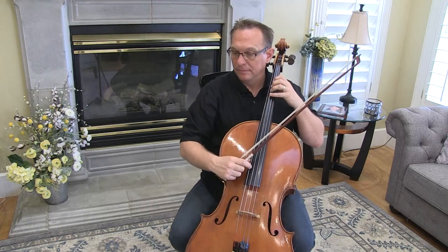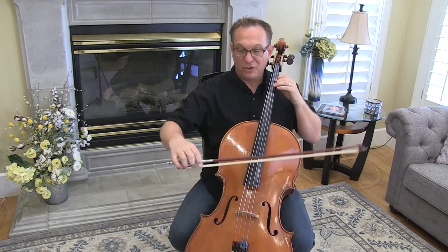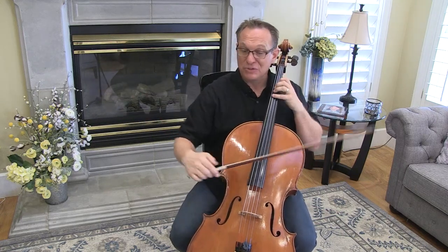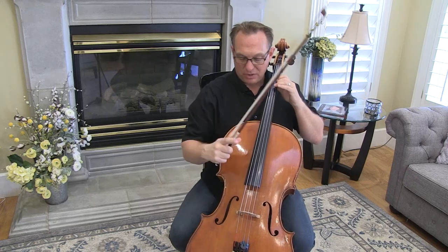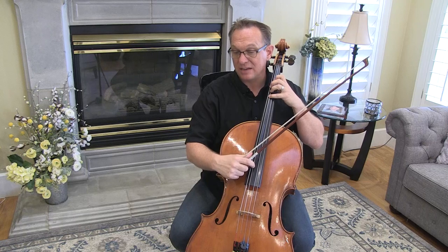Up, up. And the purpose of those up-ups is to just put your hand that much closer. If you go up-down, you've got to get back to the pizzicato. So up, up, and then just palm it. You want your thumb to be along the side of the fingerboard, and then you can use your index finger.